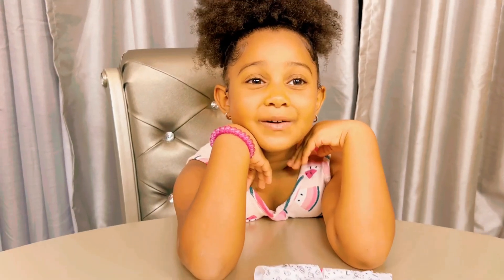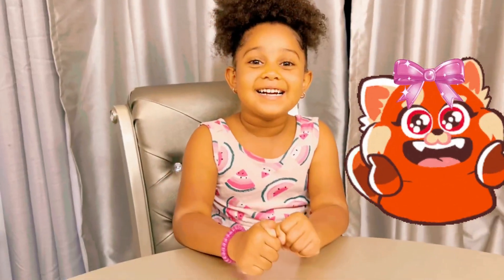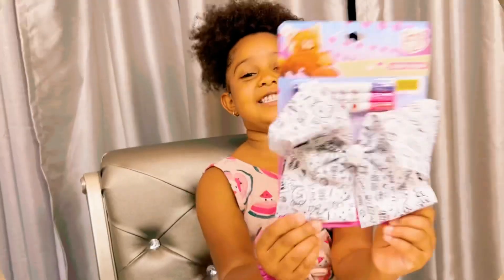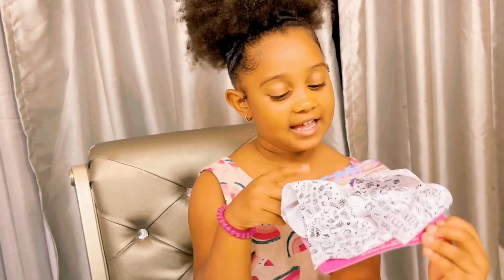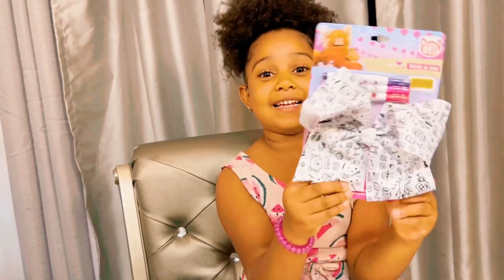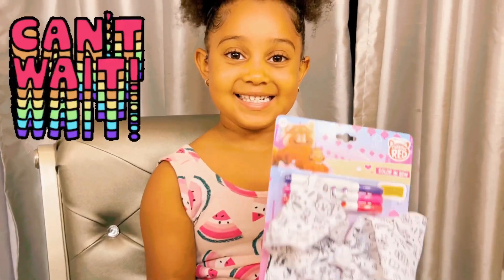Hey guys, we're back with another video and today we're doing the turning around bow — I'm excited! These are the diamonds and these are the markers to color the bow. I'm really really excited, are you guys? Because I'm very excited. I'm gonna open it now.